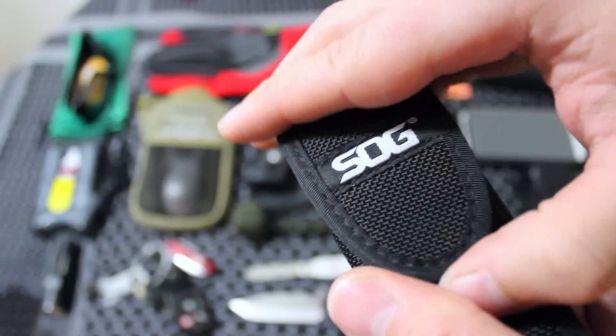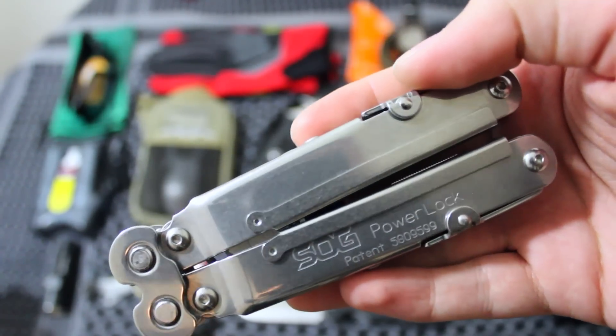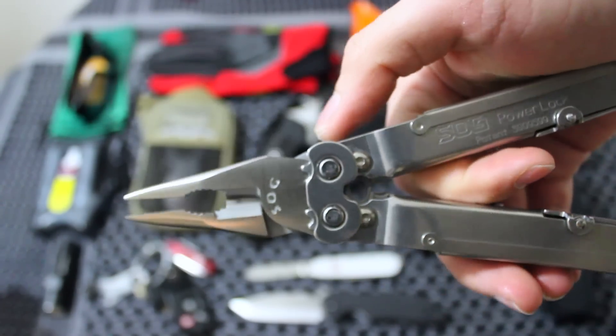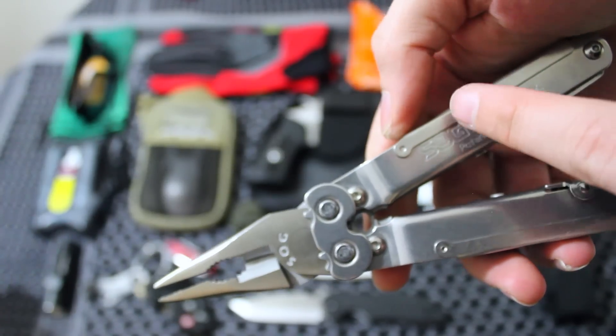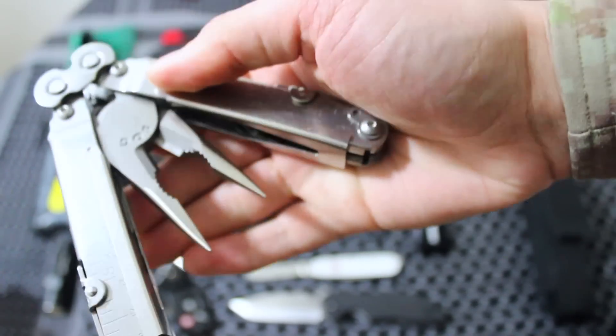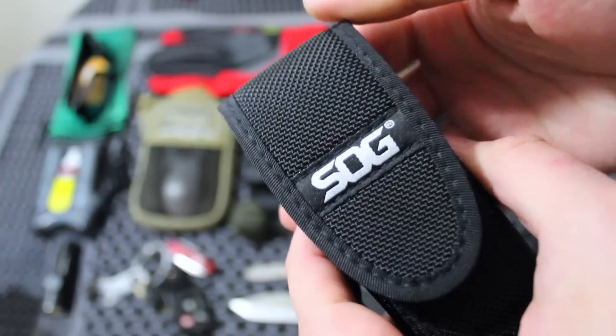This is the SOG multi-tool known as the Power Lock. The way it opens is just like a butterfly knife. It has gears in it that actually multiply the pressure you put on the handles. I'm excited to review this product soon, so stay subscribed.